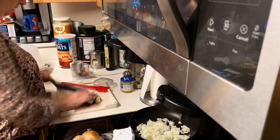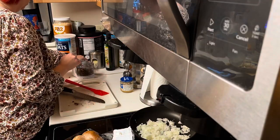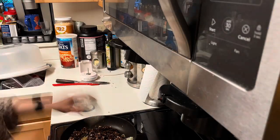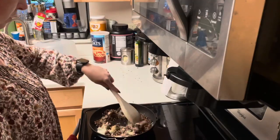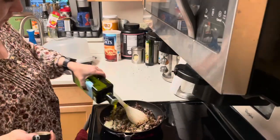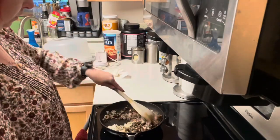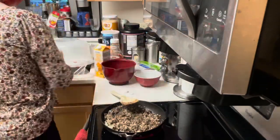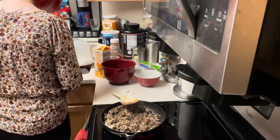I start off by dicing up all of the vegetables, which in this case are onions and mushrooms, and also some minced garlic. I used the jar kind of pre-minced garlic. And then added some olive oil and let that sauté.